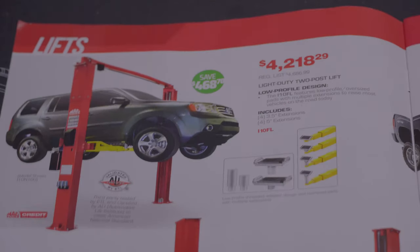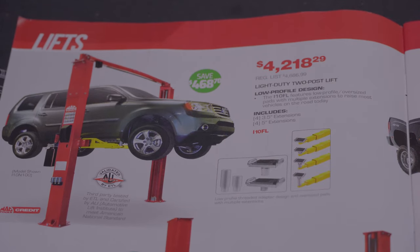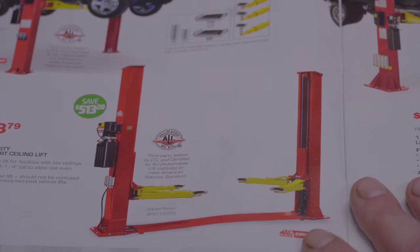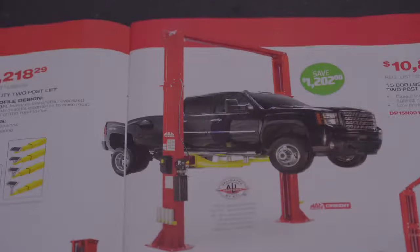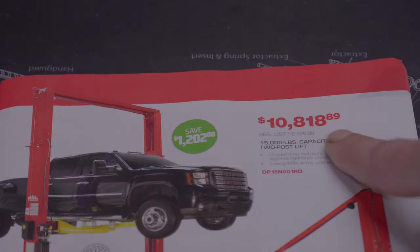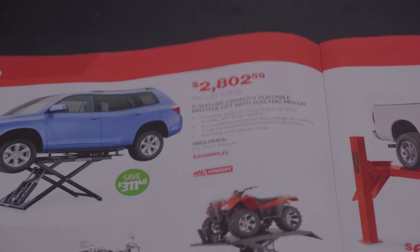Starting here, we got a light duty two-post lift — the price is $4,218.29. Down here we got a nine-thousand pound lift at $4,618.79. Over here we got some more lifts: a fifteen-thousand pound lift, prices going up. And here we got a twelve-thousand pound light duty two-post lift for $6,287. This is a six-thousand pound portable lift at $2,802.